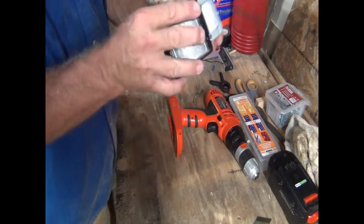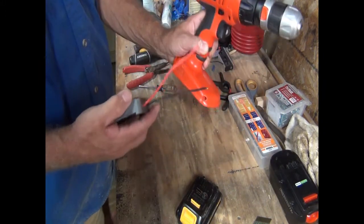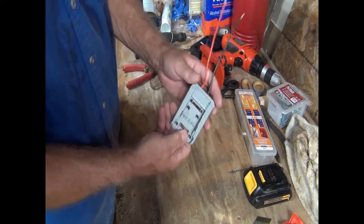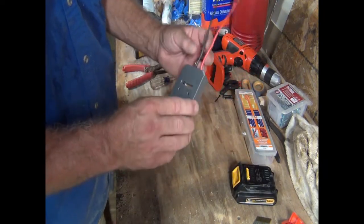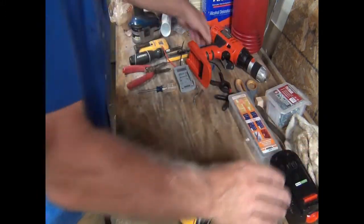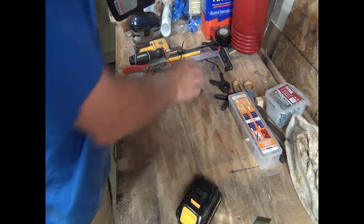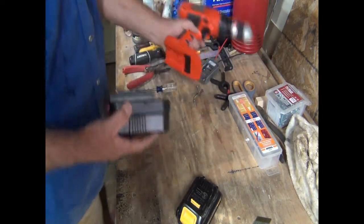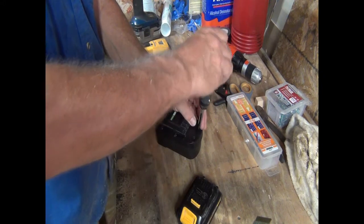So I can get that to fit in there. This is nice old technology, so we should have no trouble hooking this up. This adapter is pretty neat — it fits a standard lithium-ion battery. You can find these on the internet; do a little search for battery adapter and they'll pop up. What I want to do is use the top of this old battery, slide it in there, and then hook this adapter onto the top of that.